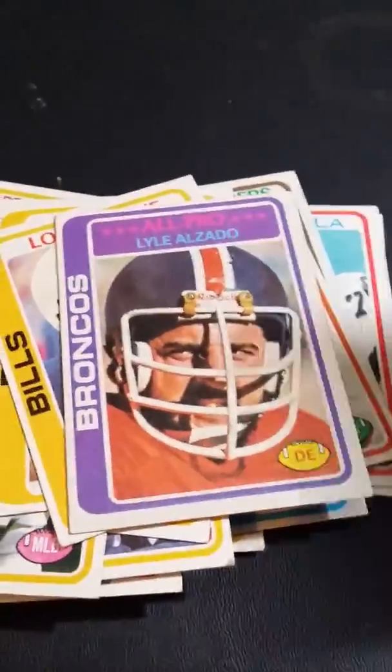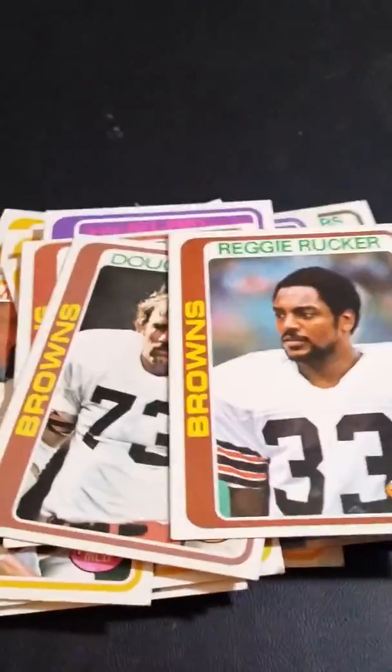There are some duplicates in there, but pretty cool cards in my eyes.